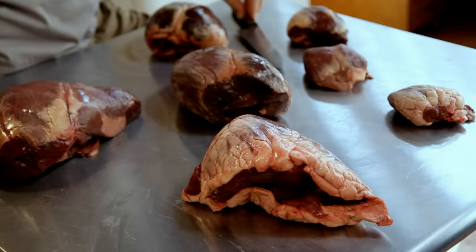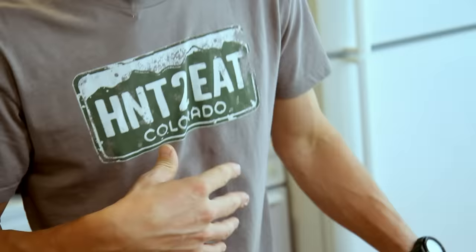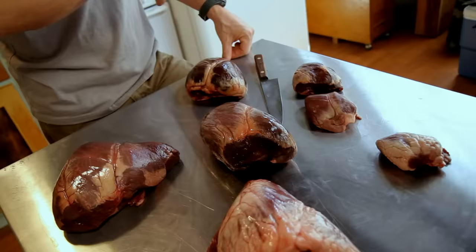On this Meat Eater cooking special, we're going to be talking about a subject which is very dear to my heart — which is hearts, game hearts in particular. I'm going to show you how to cook five fantastic wild game recipes that get down to the heart of the matter and use the essence of the animal as their primary ingredient.